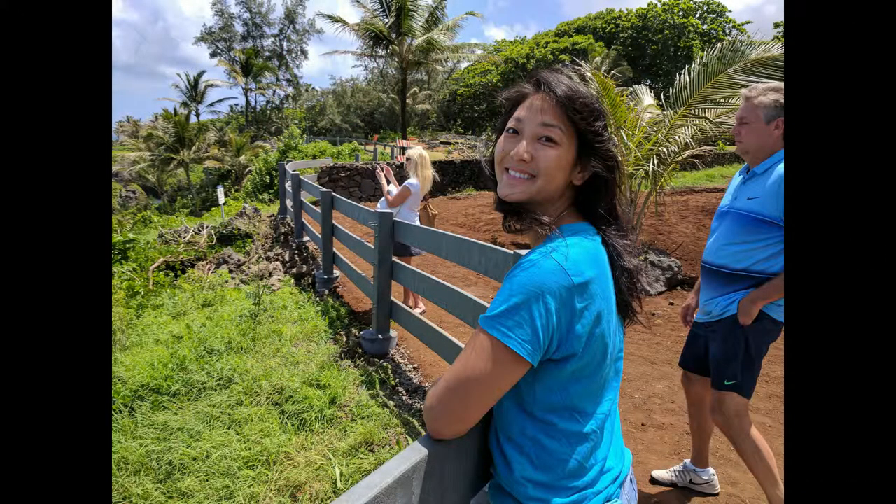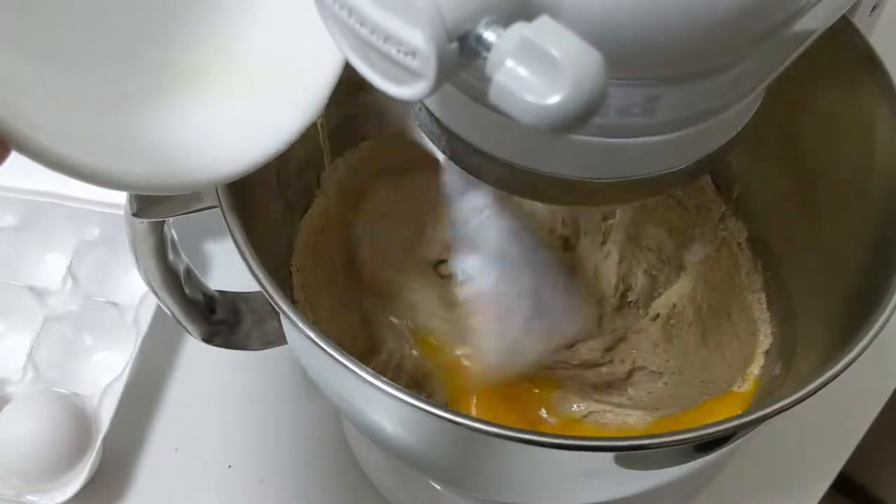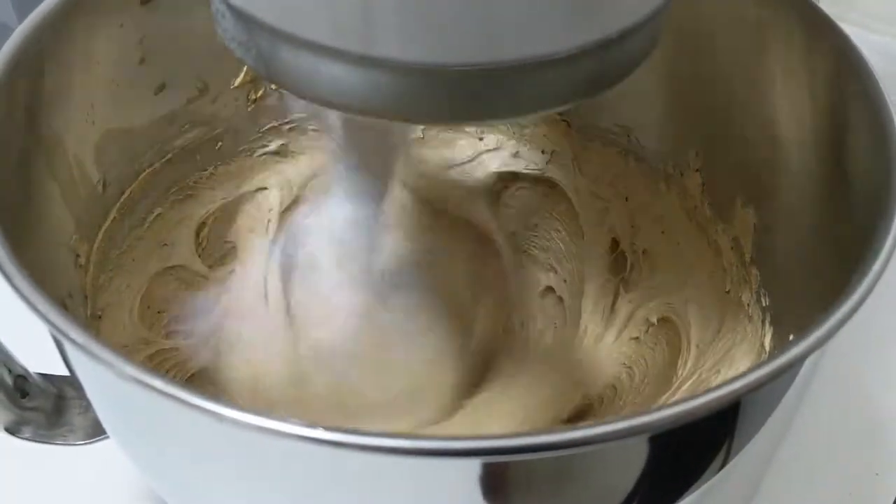Hey cherubs, this is my best friend Chelsea. Chelsea doesn't like chocolate. And so, I set out to create a cookie that surpasses chocolate chip cookies!